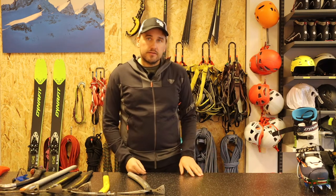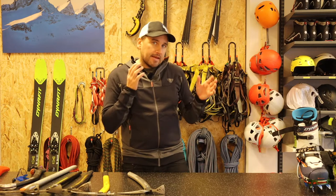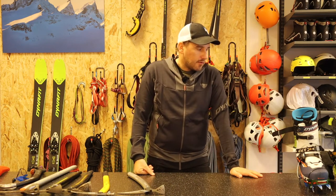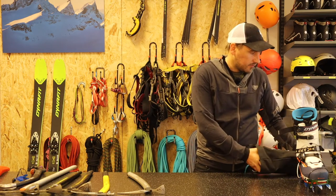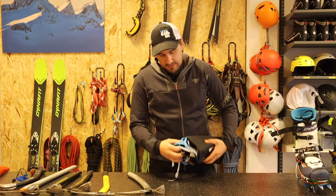Feel free to drop any comments below and I will answer as soon as possible. Now I want to talk a little bit about crampons to use when we're out ski touring — remember, these are not climbing crampons.